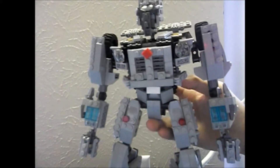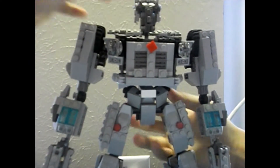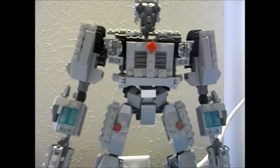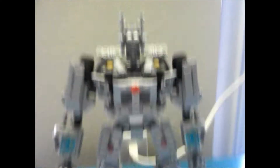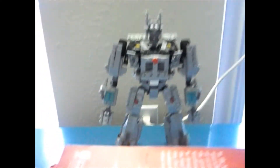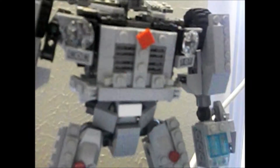Yep, it's Jazz from the first Transformer live-action film. As you can see, he is looking pretty cool. How tall is he? I believe he's less than a foot because he is pretty small — he's a small Autobot. You can see all these design detail hands.